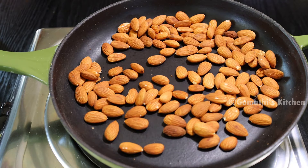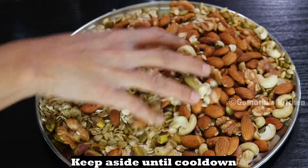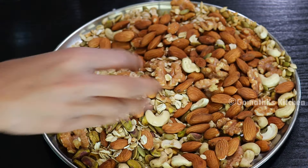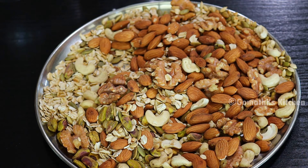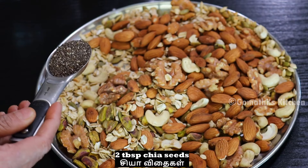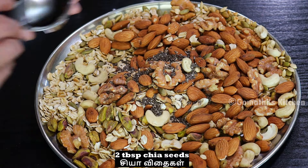Let's put the seeds in the water. Let's make 2 vegetables extra.